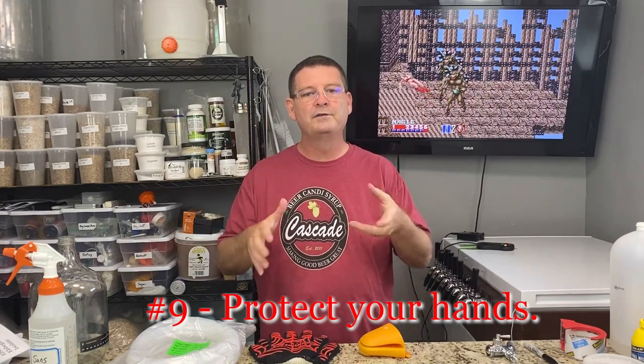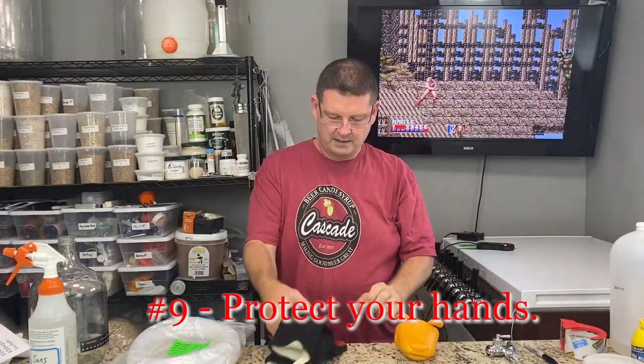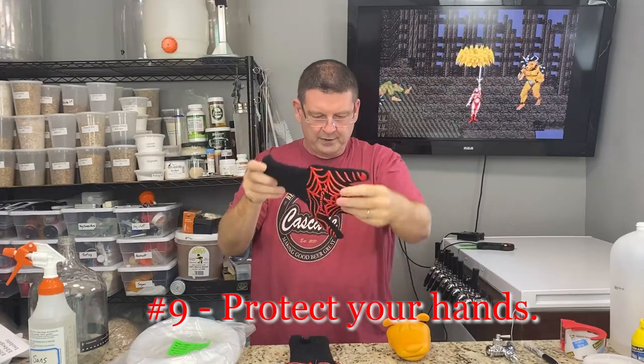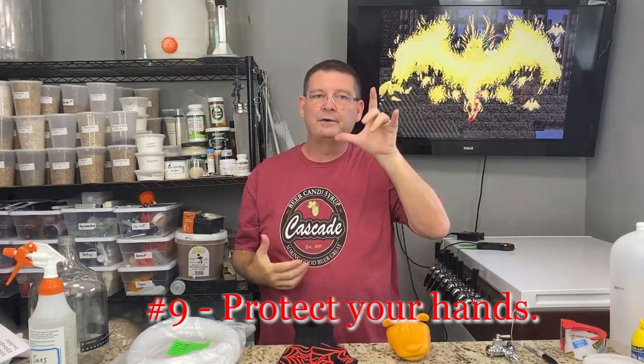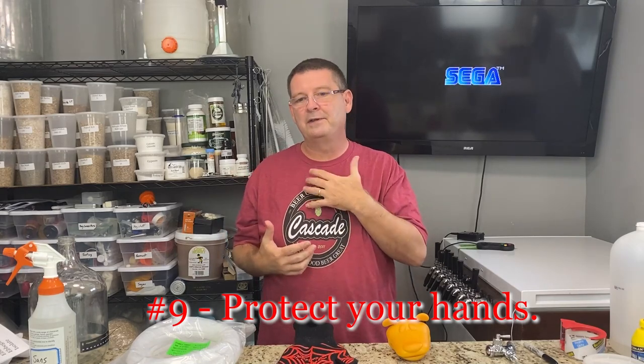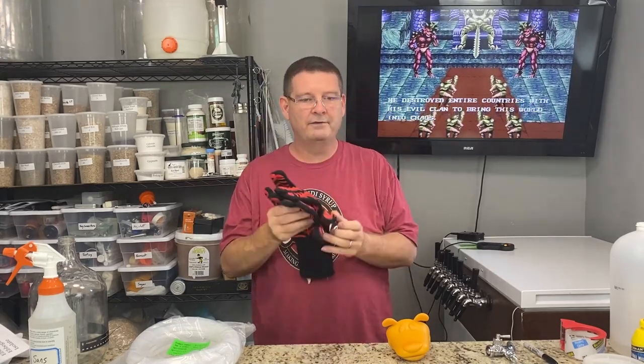Buy a pair of fire-retardant gloves or some really good silicone oven mitts. Trust me, when you're dealing with hot stuff and you're brewing — maybe you've had a few beers and you're not thinking a hundred percent — you're going to do something dumb. I went to move my propane burner after I heated the sparge water. Yeah, that was a big mistake. So get yourself fire-retardant gloves or silicone mitts — something you can use to grab things when they're hot.